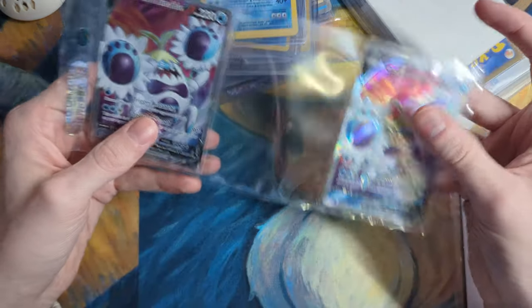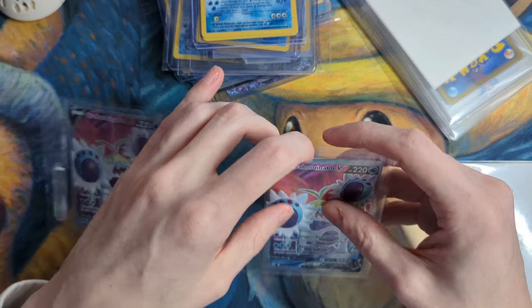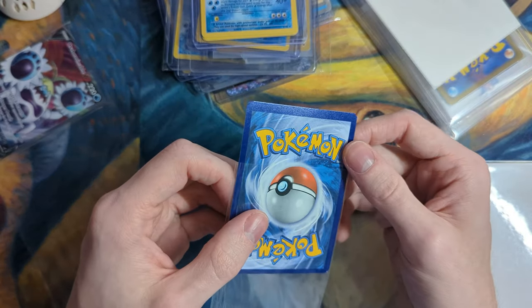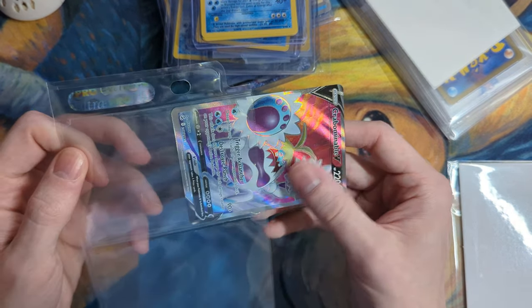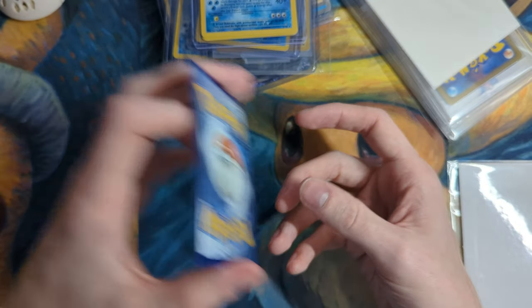And then we have this person — they cut an Ultra Pro 9-slot binder sleeve. Kind of an interesting way to ship things. Let's see — do these get damaged? They look okay. Yeah, that's fine.